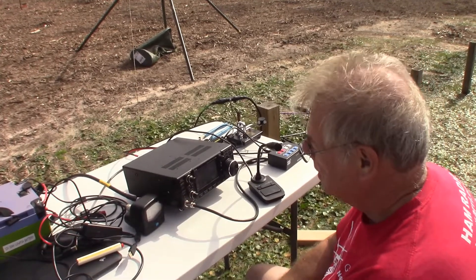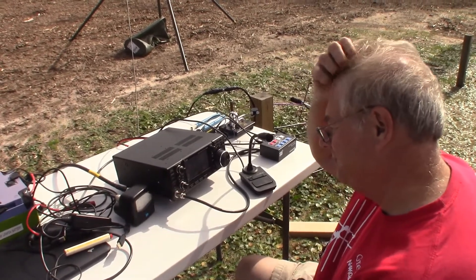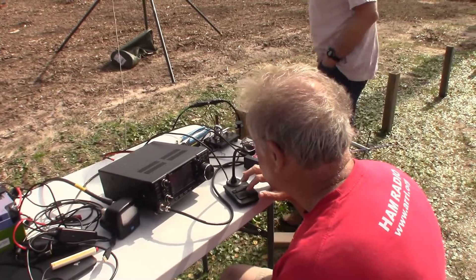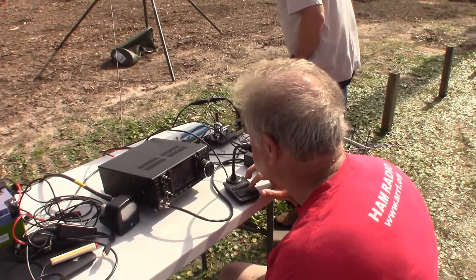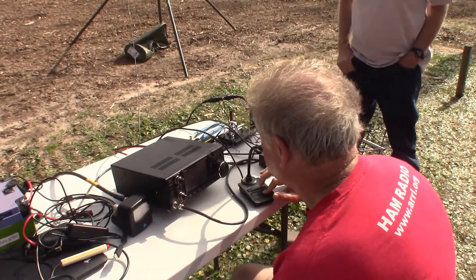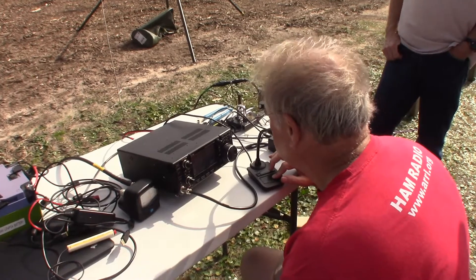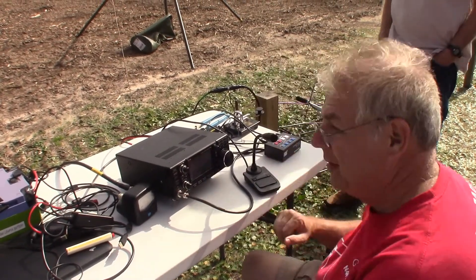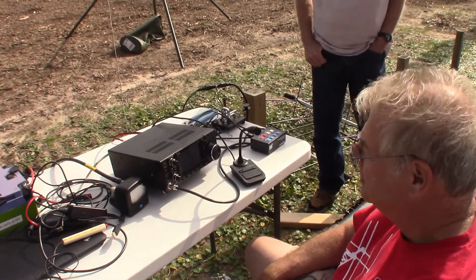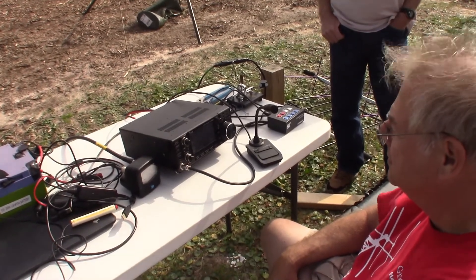Bud says he'll take his tricycle out for Winter Field Day, and they expect great weather next weekend. N4KGL is portable in Florida with a nice signal. A W3FF station in California also checks in. Greg's Winter Field Day callsign will be November 4 Yankee — N4Y. Bud says he'll watch for November 4 Yankee.